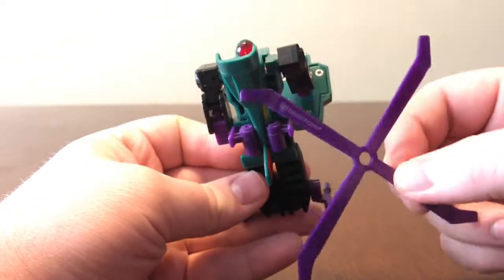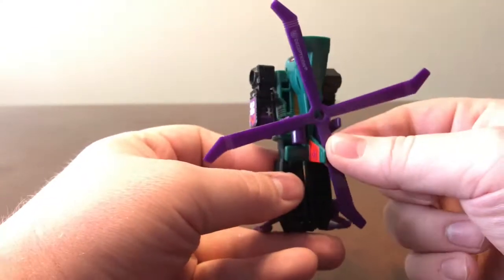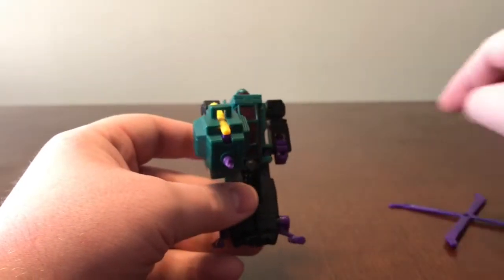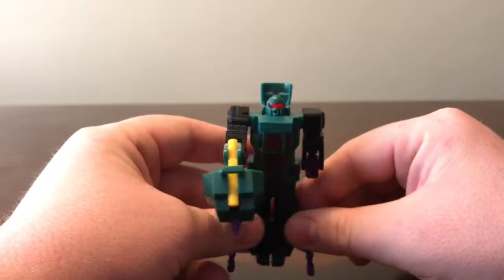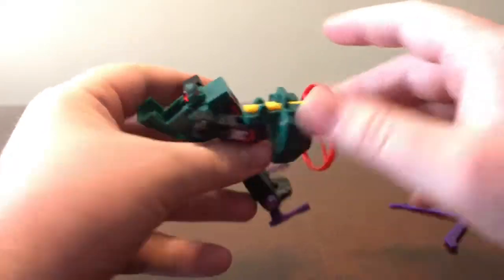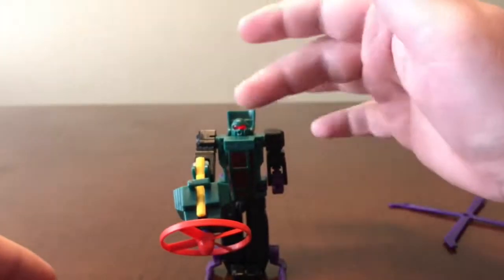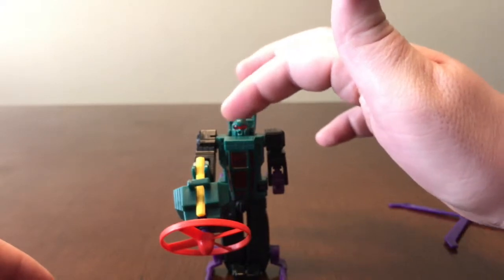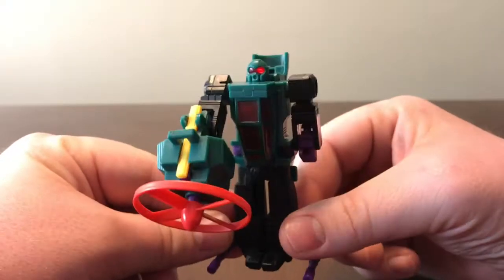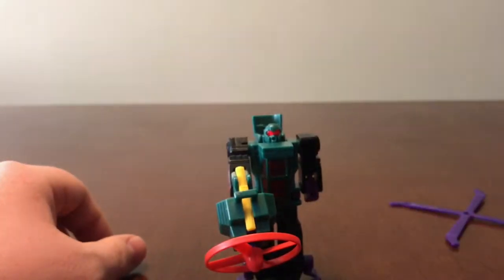I've seen pictures online where people get this piece to store on the back, and it looks really cool — like he's got it right there — but I can't figure out how to do it. You can add his little rotor to his weapon too. Really nice figure overall. You can just tell that in any lighting this guy just glows — it's really nice. Hope you enjoyed this quick review of Transformers Generation 2 Power Dive. This has been Kreb Collector 01.